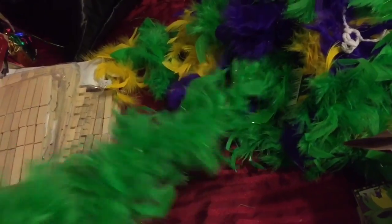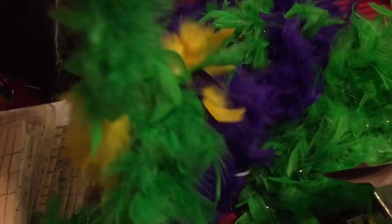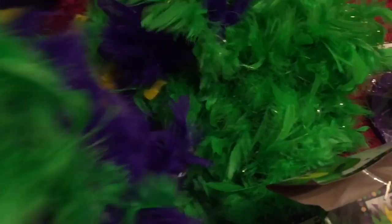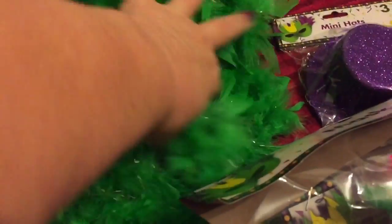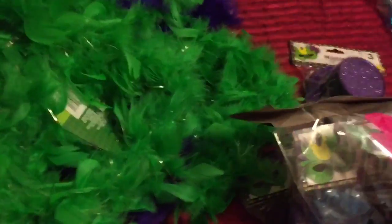Then I found these — they were actually in the St. Patrick's Day section. This solid green one I got one of, and then I got this one which has all the colors — purple, yellow, and green — and then I got just purple, and a couple more green ones. I actually got those for St. Patrick's Day, but I thought I'd use them for both.